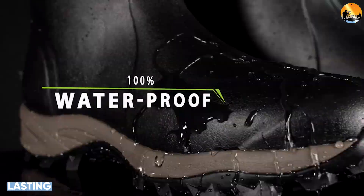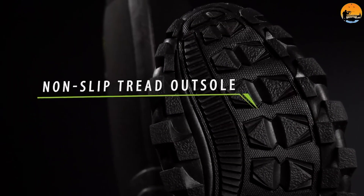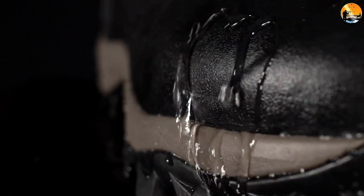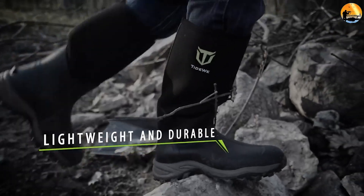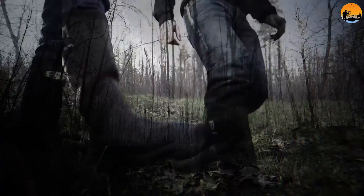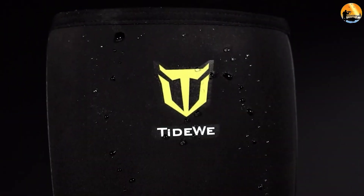How long should hunting boots last? Hunting boots should last for at least a few years, if not an entire decade or more. Hunting boots are a big investment and should stay strong and comfortable for several seasons. Every manufacturer is different, so it's best to check the boots before you buy to get a better idea of the design, materials, and product guarantee if there is one.